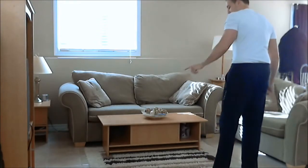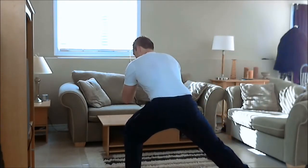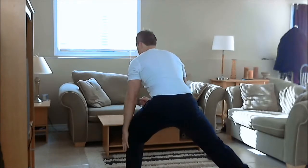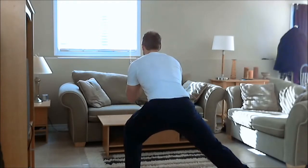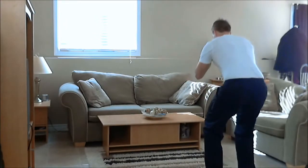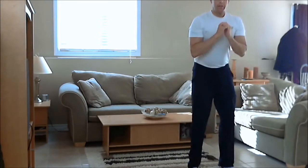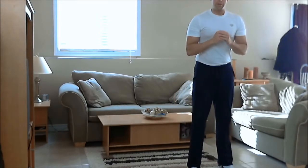Now you're going to take a big step to your left side, lunging down onto your left leg, toes pointed forward, weight on your left heel, keep looking forward, and then push back up to the starting position. You're going to squat down again, jump and turn, land in that squat, stand up, and now you're back in the starting position.